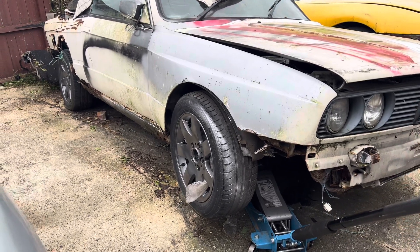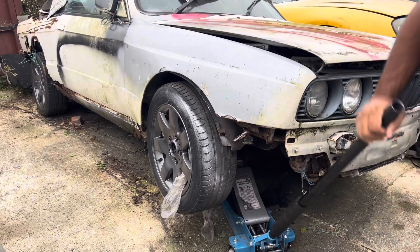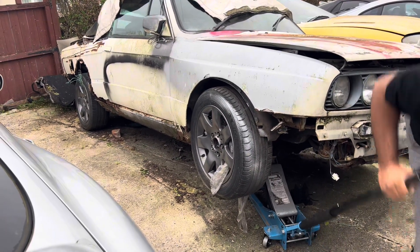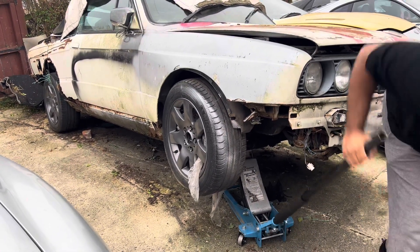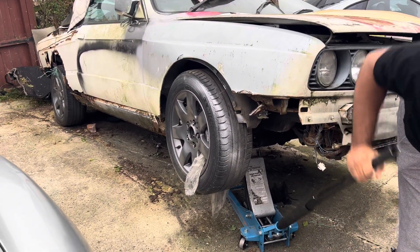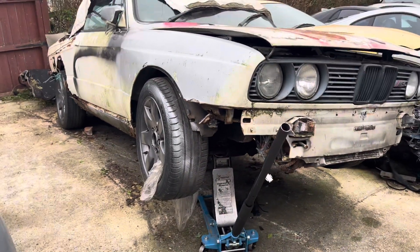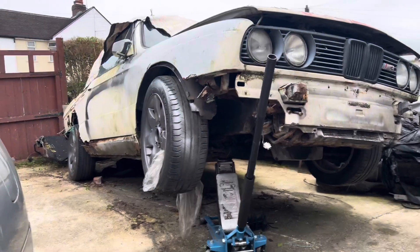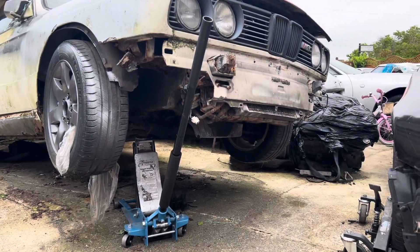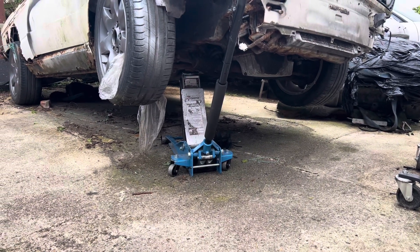Before it wouldn't lift this much. Now you can feel the pressure and the tension — that's how the jack should be lifting. You can keep going up and up and up, and that is how it used to lift when we first bought it — without any headache, any pressure, any struggling. There's the maximum lift — look at that! Just by topping up a bit of fluid and bleeding the air out, it's lifted both wheels. We've basically done a basic service on the jack and it's back to brand new kind of lift again.